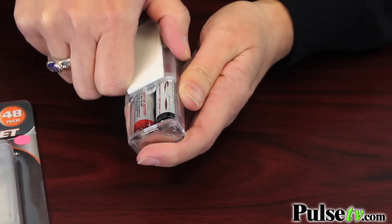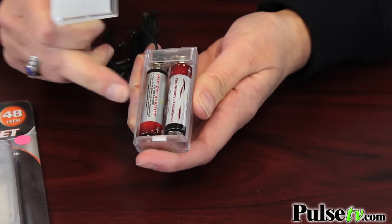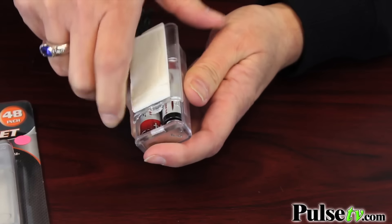And that's what I really like about it — it's battery-operated. It takes two AA batteries, which aren't included, but you know what that means? That means you can use these anywhere, anytime, anyplace. You don't have to plug them in. It's the ultimate in portability.